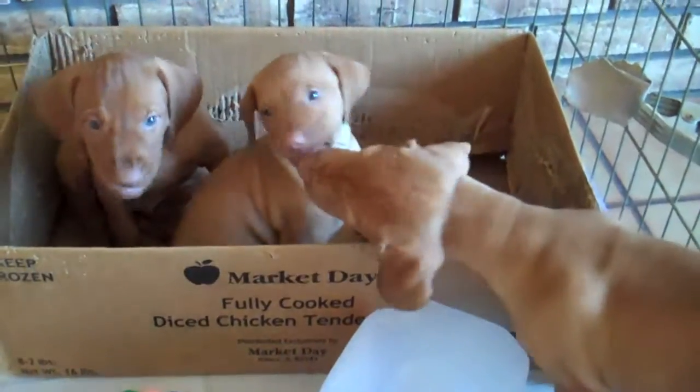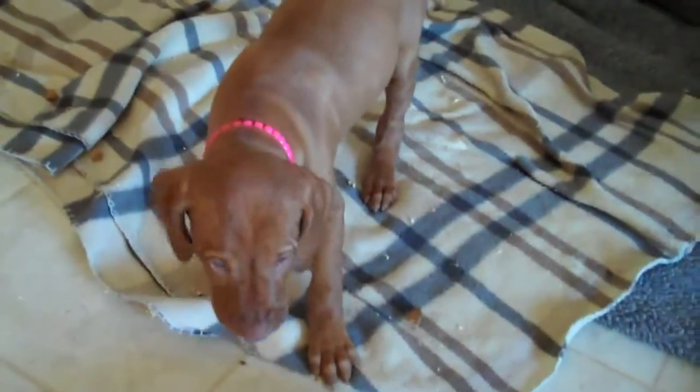Lidman's Wonder Mop has microfiber grip strips to lift and lock dirt. And when you're done, don't toss it — wash it. Lidman is proud to sponsor Everyday Food.